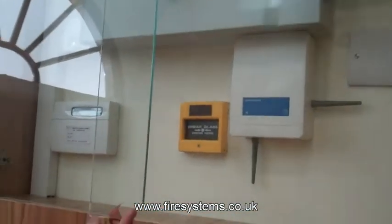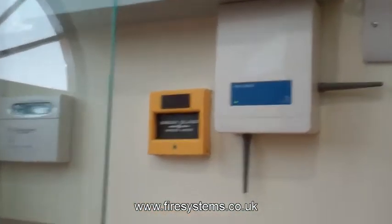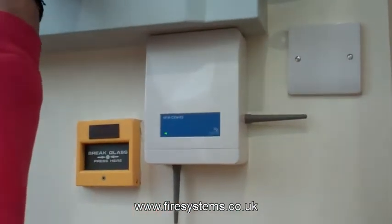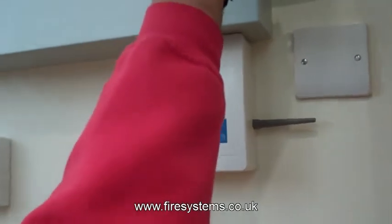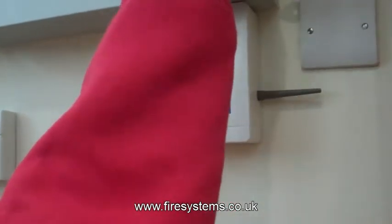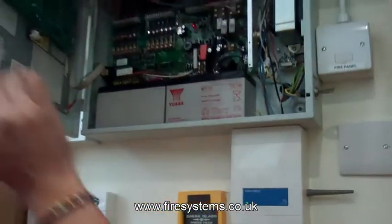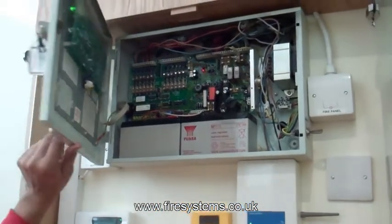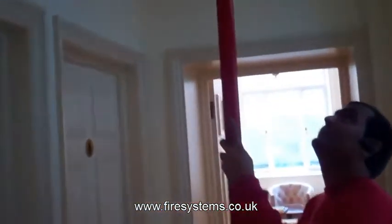This video shows you how to convert a standard zone on a conventional fire alarm panel into a zone that can handle wireless detectors, sounders and manual call points. It is useful when you have an area within a building that requires fire detection equipment, however it is not always practical to install cables.